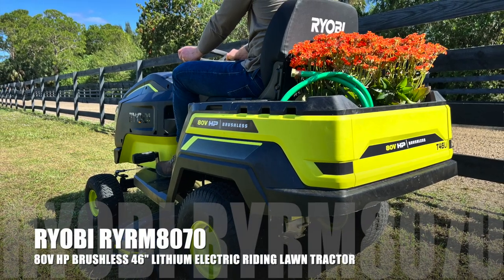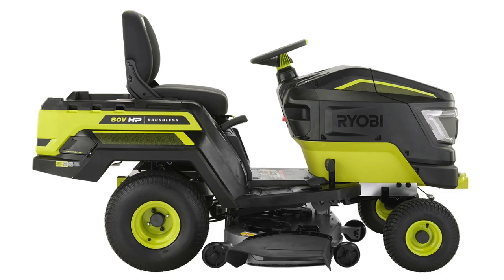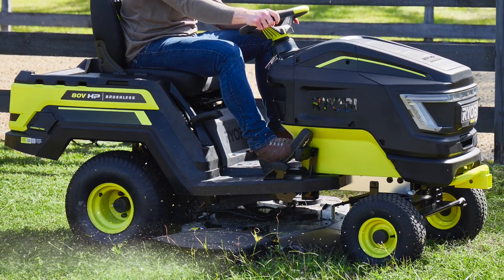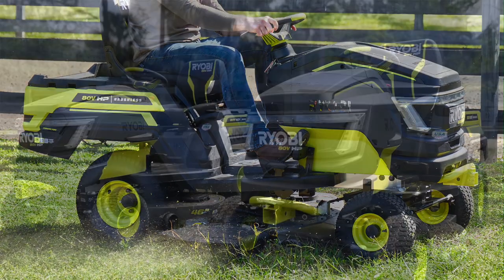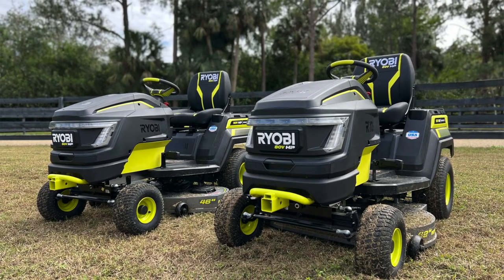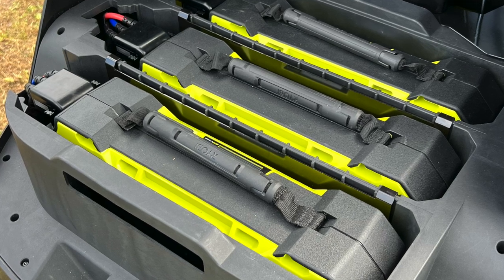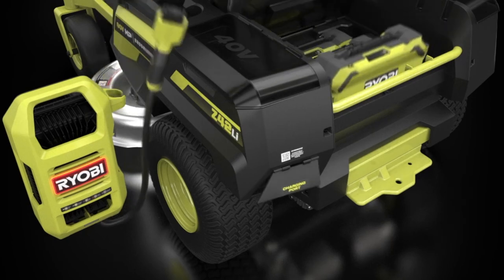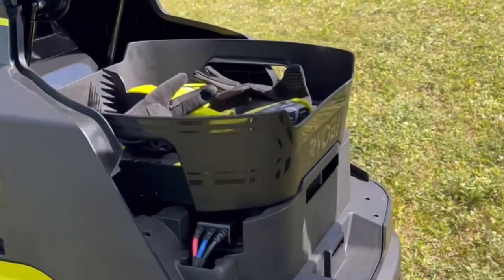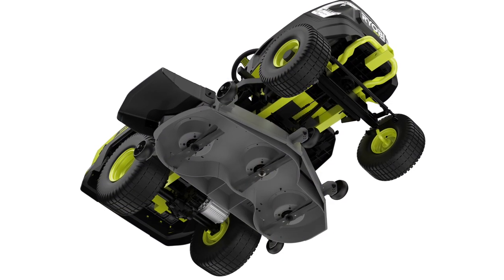First up in the lineup is the RYOBI RYRM8070, and this is the 80-volt HP brushless 46-inch lithium electric riding lawn tractor. This is the first 46-inch lithium battery-powered riding lawn tractor. This 80-volt HP technology provides the power of a gas tractor with the convenience of cordless, utilizing brushless motors, advanced electronics, and high-performance lithium technology. With the 80-volt HP technology, we get four brushless motors to deliver the power equivalent to a 23-horsepower gas engine. So you get the performance of gas and the convenience of cordless, and you can cut up to 2.5 acres on a single charge, powered by three RYOBI 80-volt 10-amp-hour lithium batteries. The included 80-volt hypercharger can fully charge this mower in under 2.5 hours. With the mower powered by RYOBI 80-volt batteries, this mower requires no regular engine maintenance, gas, or oil, while providing a quiet cutting experience for the user.